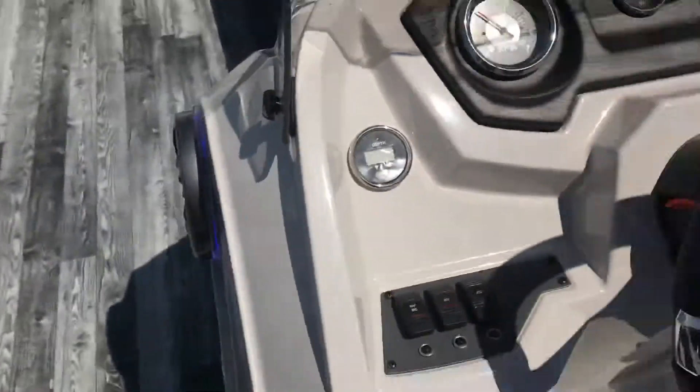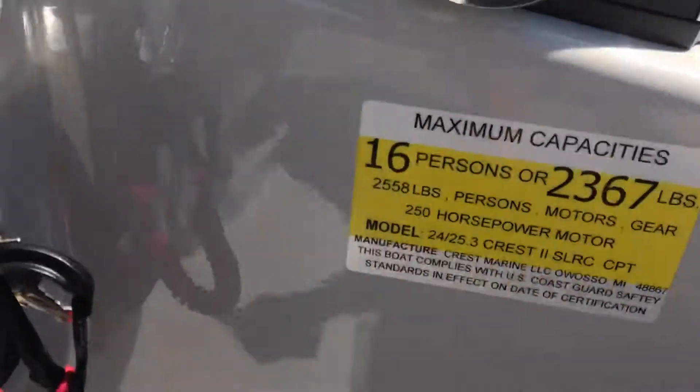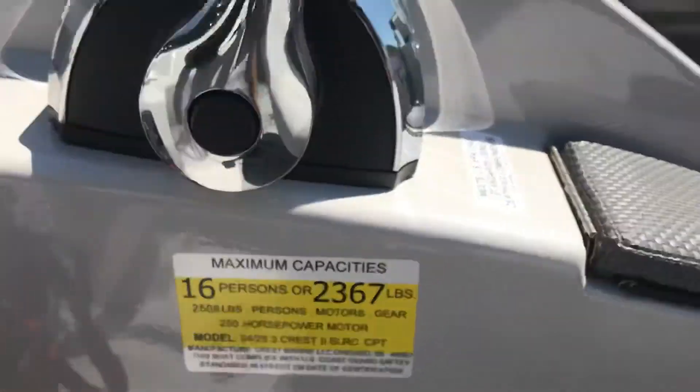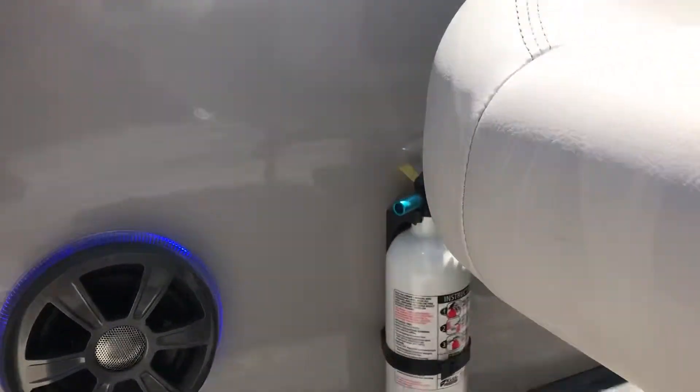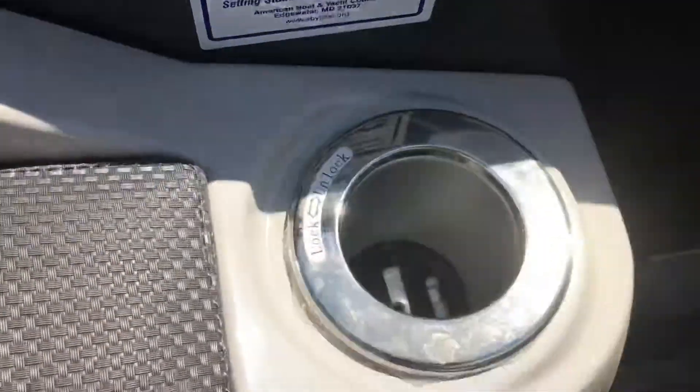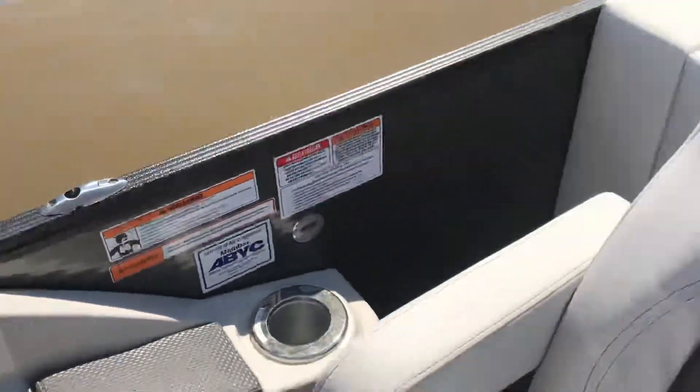We also have a digital depth finder. This boat holds 16 persons — you can get the whole family on here. And we've got a captain's cool cup holder to keep your cocktail or beverage nice and cold.